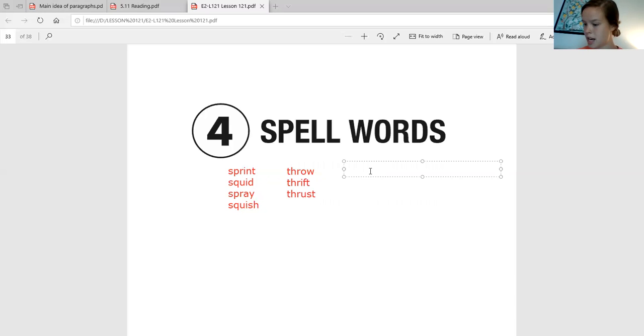Our next word is going to be 'stray.' Say it back to me. Stray. And now let's touch spell it — STR, A. STR, A. STR is S-T-R, and A is A-Y. Stray. Good job.